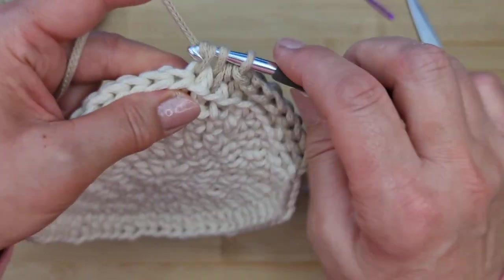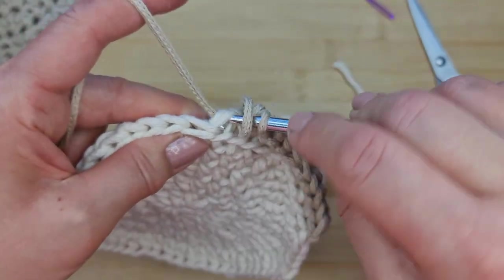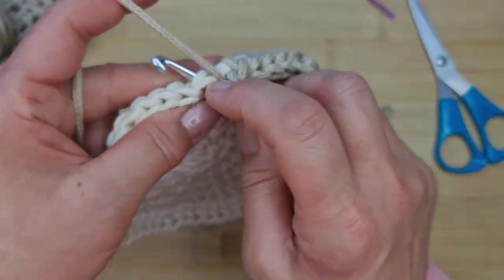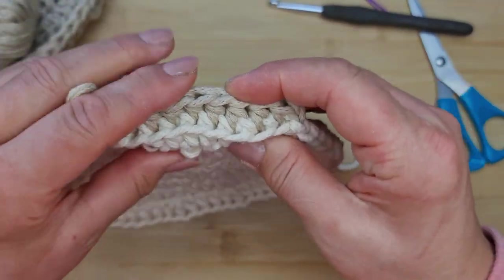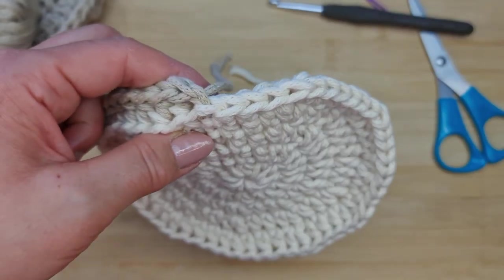Continue all the way around in the same manner — back loop and third loop — until you get to the other end. I'll show you how to finish off this last round.